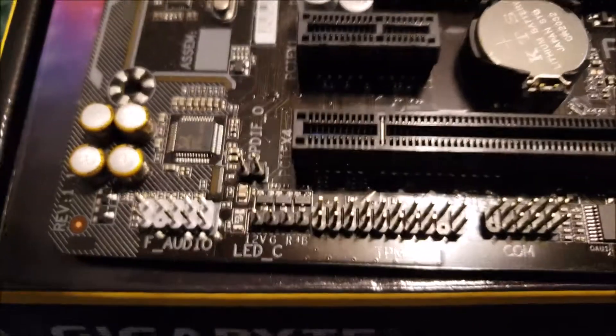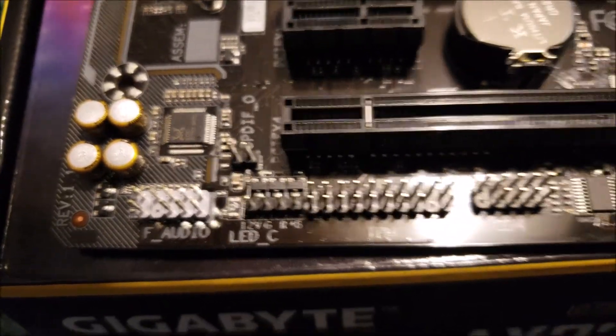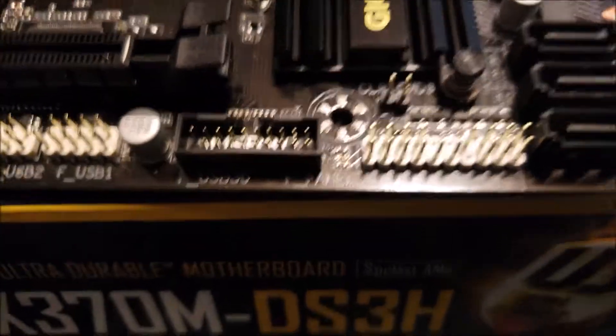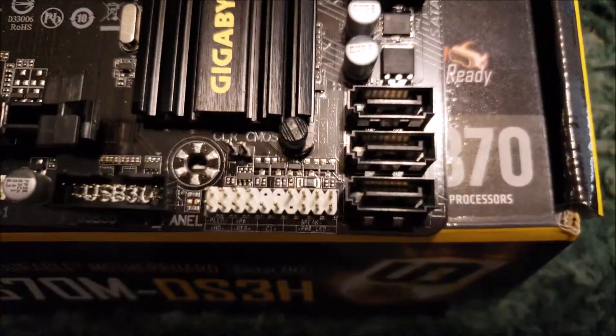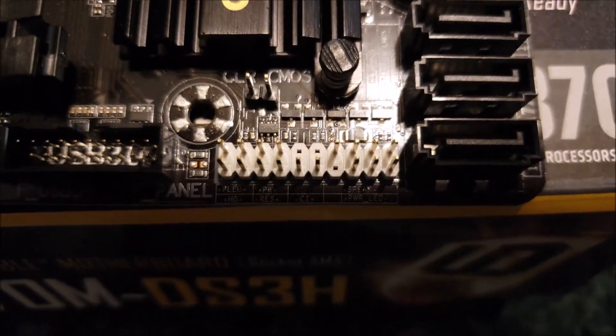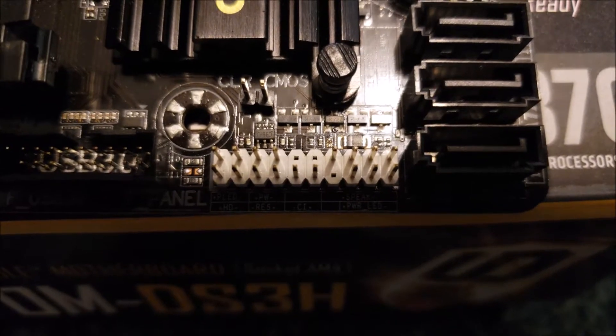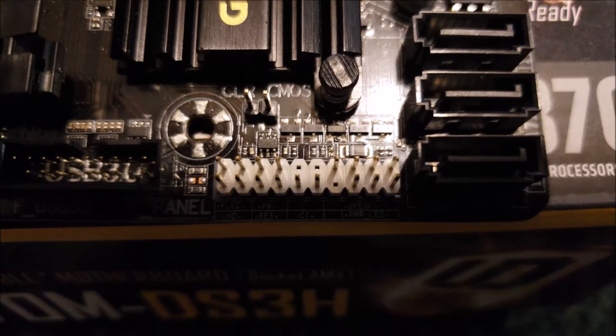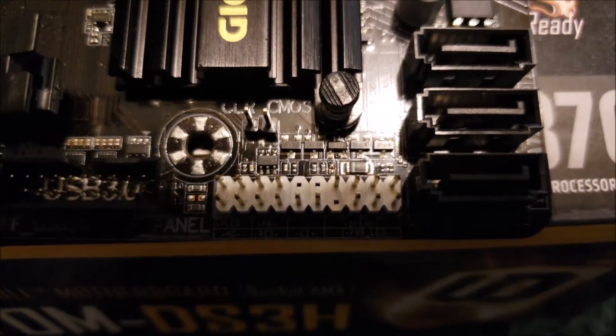Probably the most helpful part is to see what the I/O and the panel connectors are. Once it's in the system, it's really hard to see the panel connectors, so I'm going to give you a clearer picture now. I'm also going to provide a hand schematic so that when you go to pin those, you know where you're pinning them.